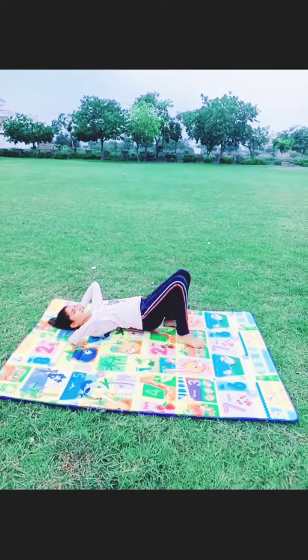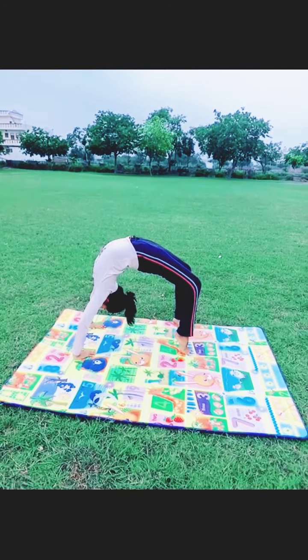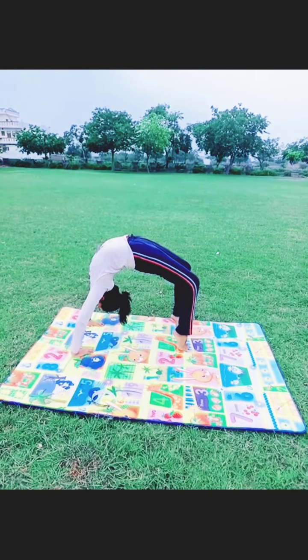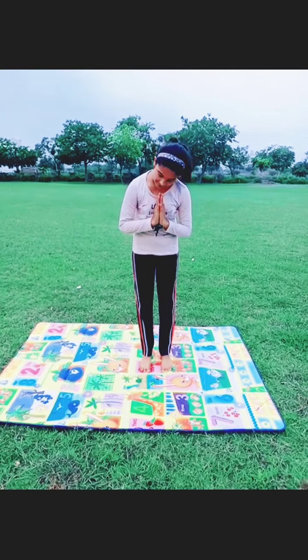Our next asana is Chakrasana. We have to form a D shape with our body. This asana helps to increase the flexibility of our spinal cord. Those who have back pain should not do this asana. So these were the asanas — we all should do yoga daily. Thank you.